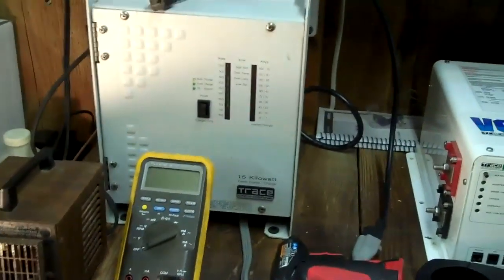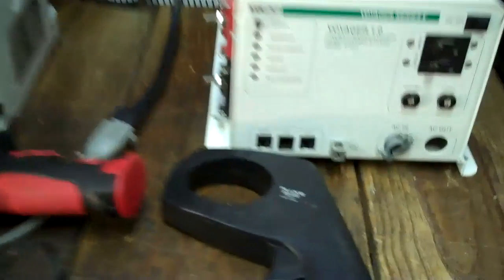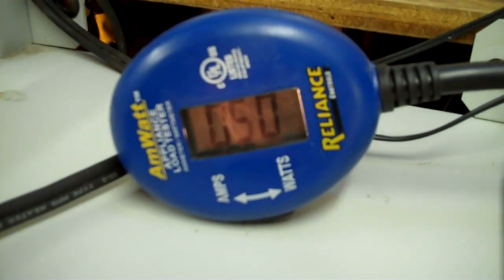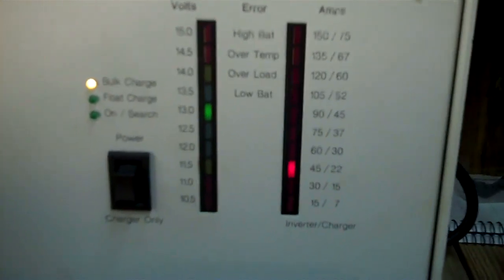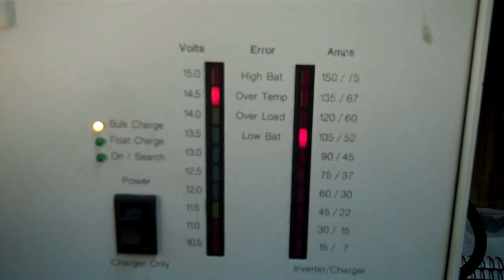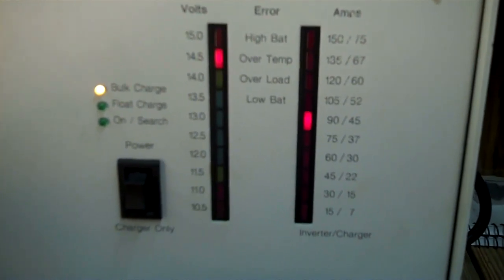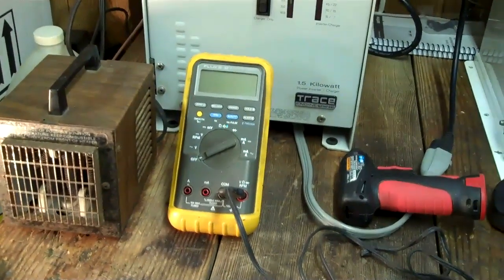One of the biggest misconceptions people have is just how much things draw off their batteries. So I did this mock-up for you. I've got my amp clamp here — we'll be measuring the DC draw and charge — and a watt meter. Right now we're running this light bulb. This inverter actually passed the current right through it without being turned on at all, so I'm going to go ahead and turn it on. It's probably going to charge the batteries for a minute. I'll do this mock-up and show you what kind of draws we get on 12 volt systems.